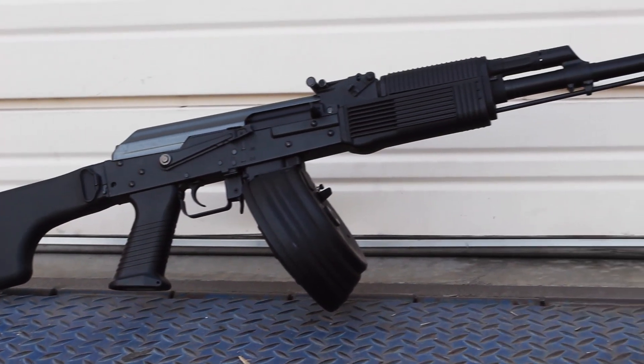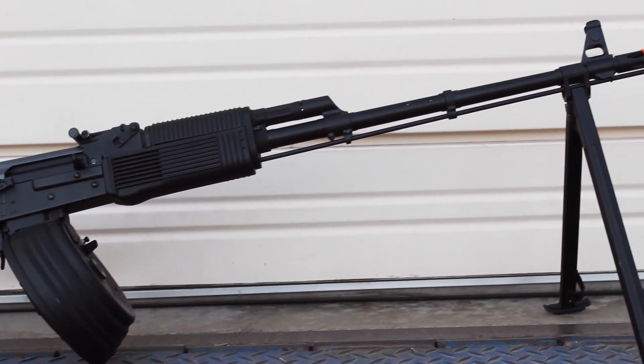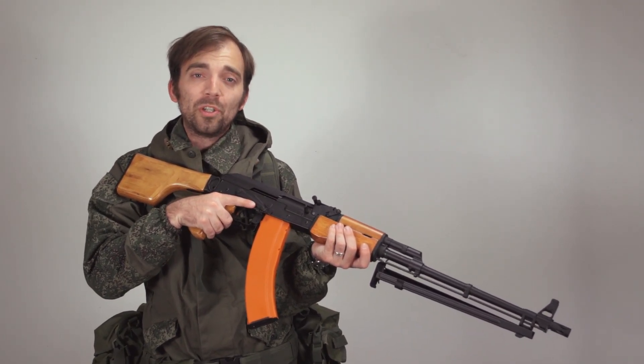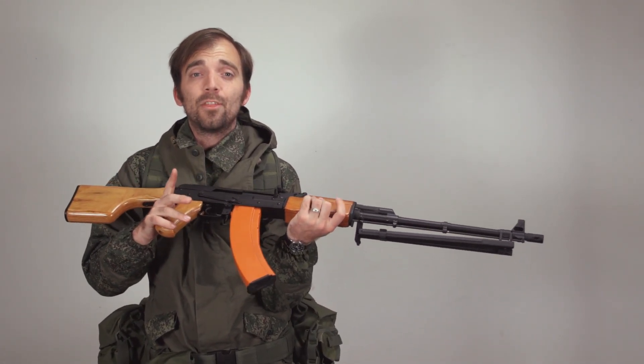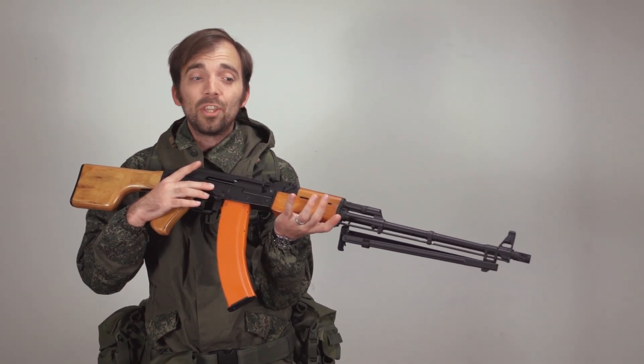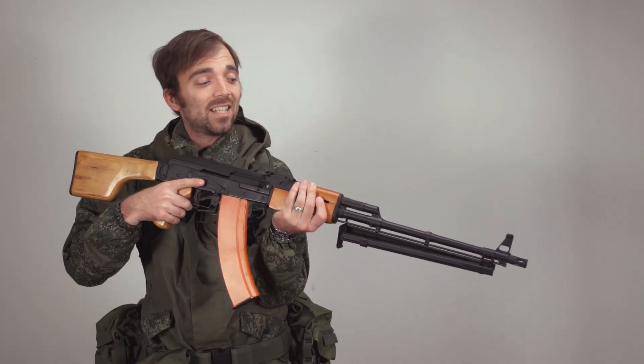We are very proud to announce the launch of our full metal ZVD AKs. With this latest addition you're going to be able to build out a full metal AK. The dust cover, the lower receiver, the barrel — everything on this gun that isn't real wood is going to be a nice full metal construction.